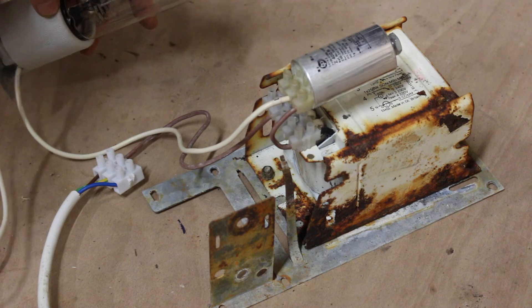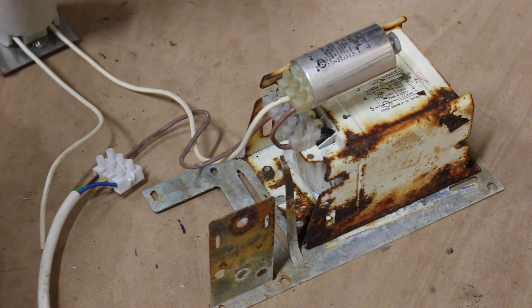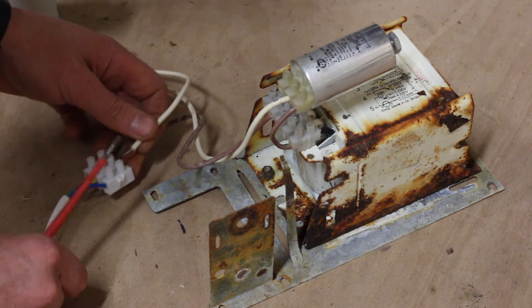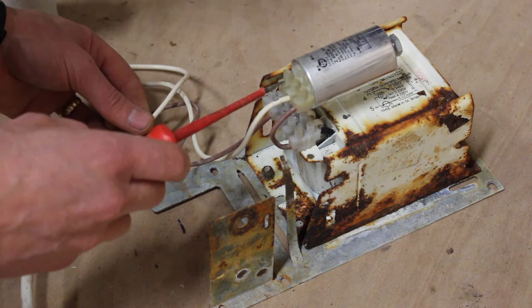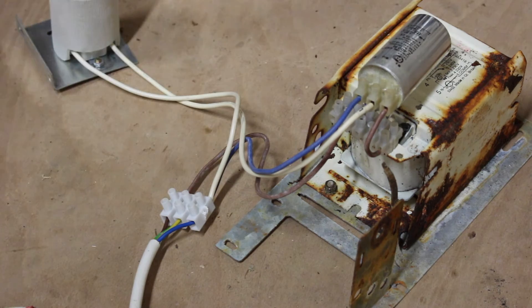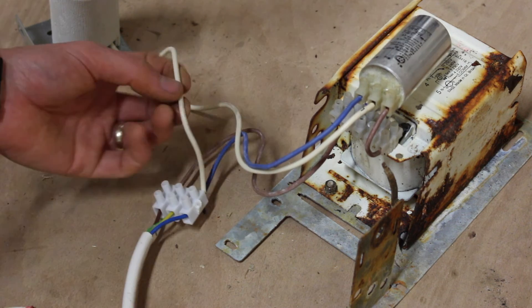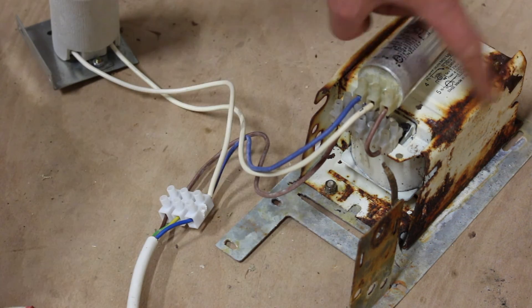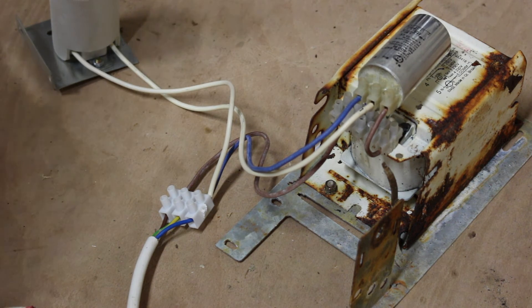The output from the igniter marked LP for lamp goes to the live side of the lamp holder. Now all we need to do is connect the neutral from the lamp to our neutral incomer, and also give the igniter a neutral. We've now given the igniter a neutral and connected neutral to the other side of the lamp.